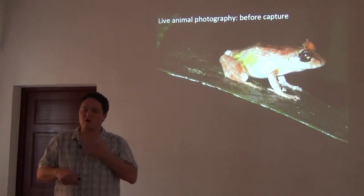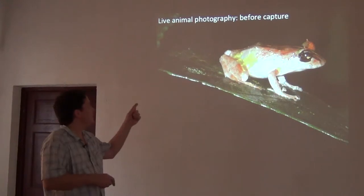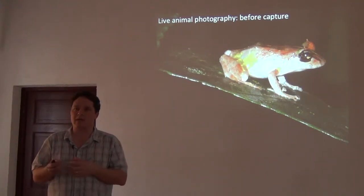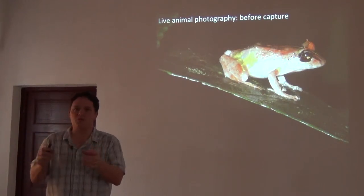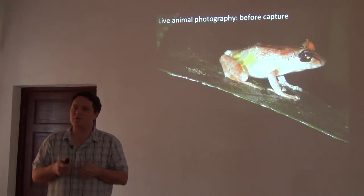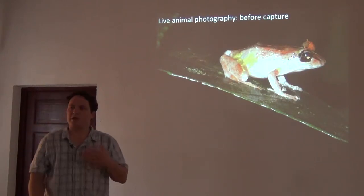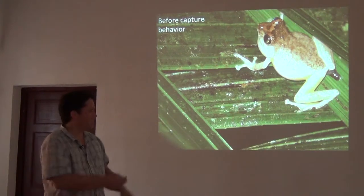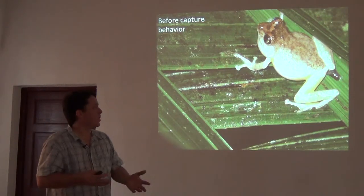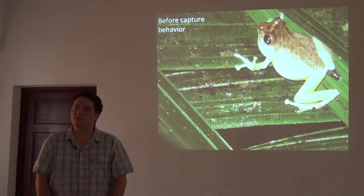When it comes to photography, we try to carry a point-and-shoot camera so that when we find an animal, before we capture it and bring it back to camp to set up a photography studio, we try to take pictures of them in life as we encounter them. One reason is you get the animal in its natural position and posture, but you can also capture behavior — here's a male calling females, extending its vocal sac. If you bring a camera around with you, you get a lot more natural photographs that are pretty handy.